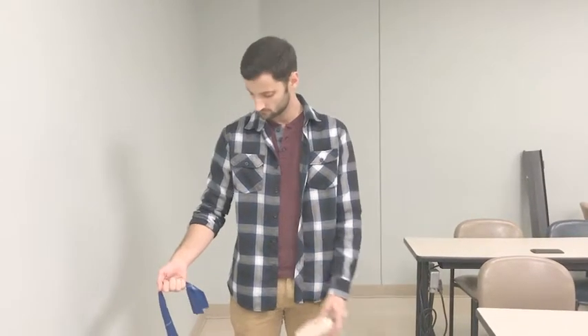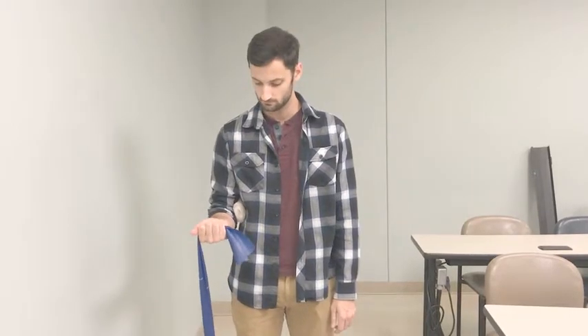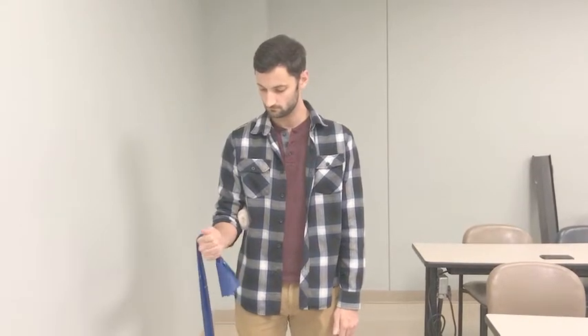For resisted pronation, patient places a towel roll at the elbow to prevent compensation. Patient stands on TheraBand and turns the palm down, then slowly returns. Patient would repeat 3 sets of 10.